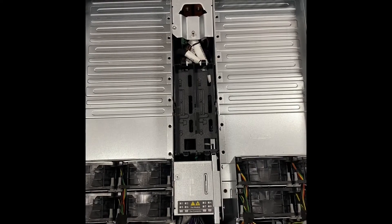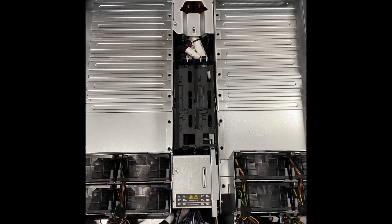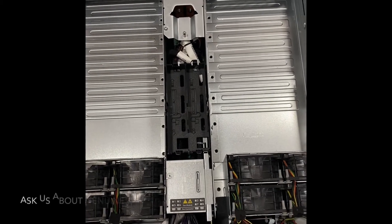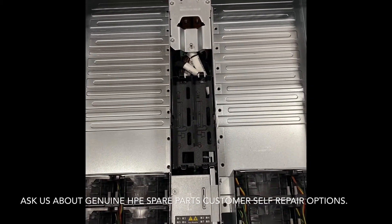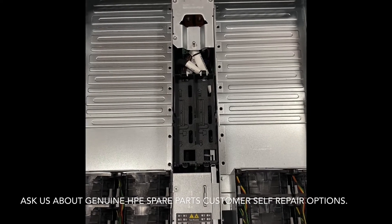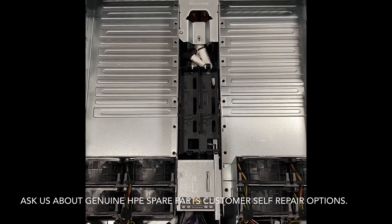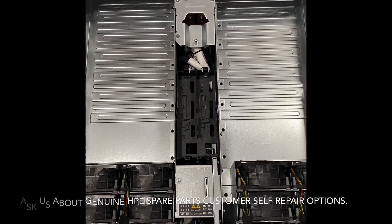This unit can now be repopulated with its blades and put back into service with the rest of the servers. Remember Frontier Computer Corp for all of your genuine HPE spare parts needs and self-repair needs. Thank you for watching.